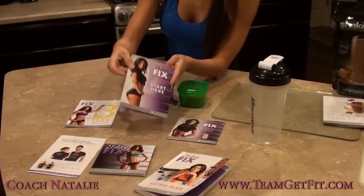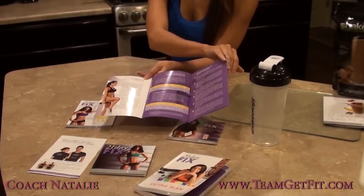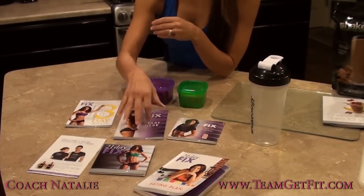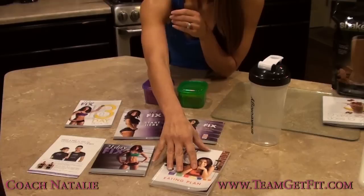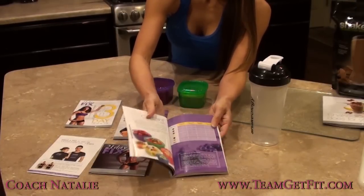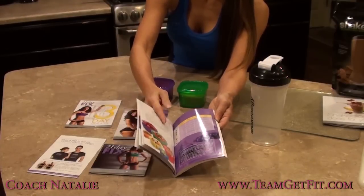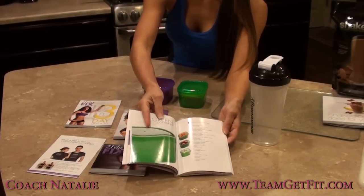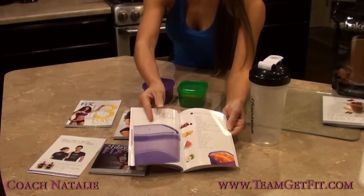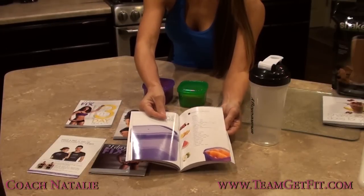You're going to start with the 21 Day Fix Quick Start Guide. That's where you do your measurements and take your before and after photos. Then you've got the 21 Day Fix Eating Plan. That's where she explains all the containers, how to use them, how to find your calorie bucket. We also have a spreadsheet we made up that will make that easier — you don't have to do any of the math. She explains what types of food can go in the containers. It's just a guideline to give you a starting place, not all inclusive.